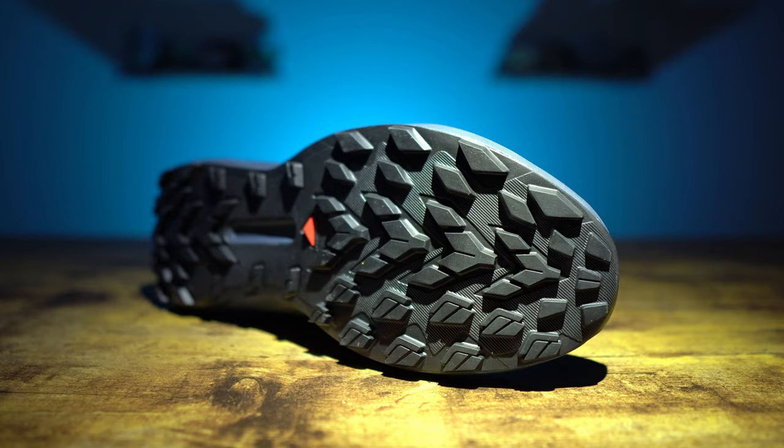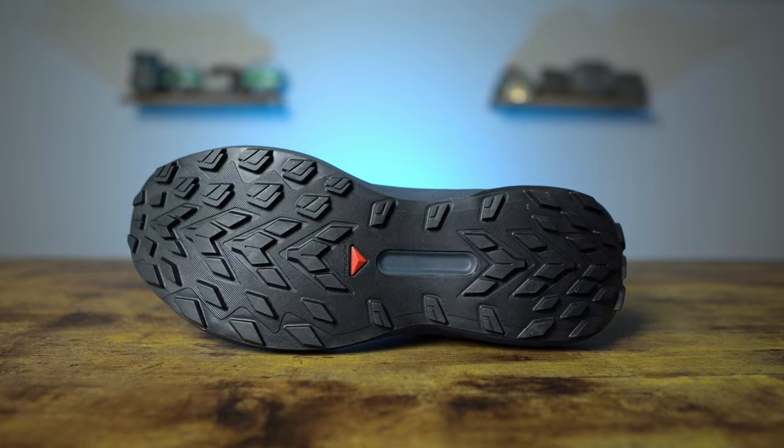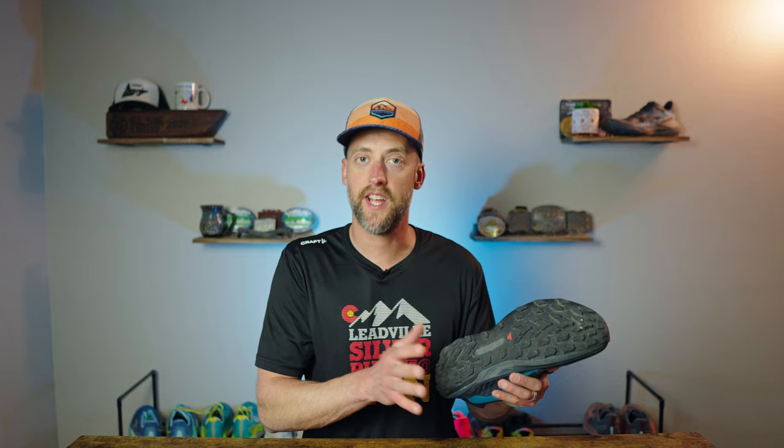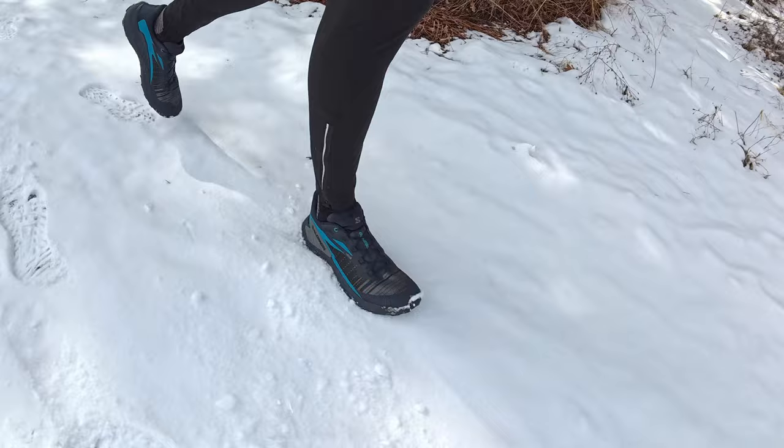The outsole of the Salomon Genesis uses the all-terrain Contagrip compound with a unique two-part lug pattern for great traction over a variety of surfaces. The medial forefoot side has a slightly different lug shape, while the lateral side has a more aggressive design to aid lateral traction. Almost the entire outsole is Contagrip with only a small exposed section of midsole foam in the middle. The lugs aren't spaced too far apart, so long sections of gravel or even pavement won't be uncomfortable. The only issue I had was on solid ice, but you can't expect any shoe to perform on solid ice without spikes — no fault there.